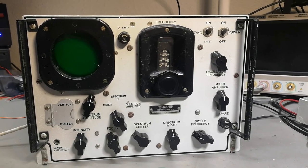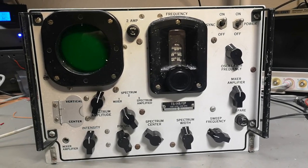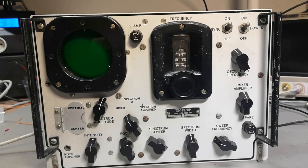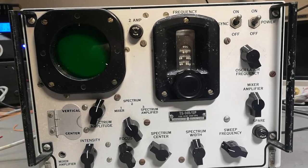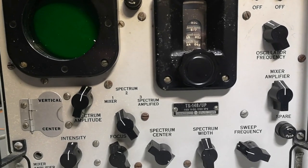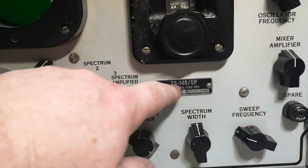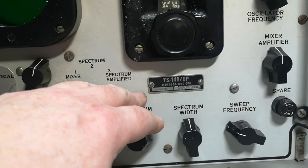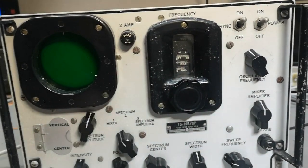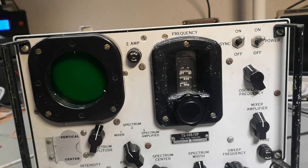Welcome to a new test and teardown video. This time it's a spectrum analyzer — the TS-148 UP. It is from American military, specially made for radar stations. This one could test uplinks and downlinks for radar systems, and it covers the X-band: 8.4 to 9.6 gigahertz.